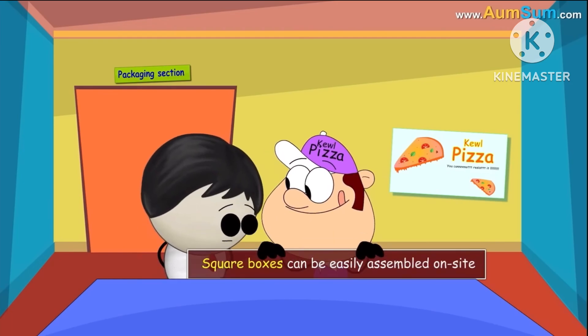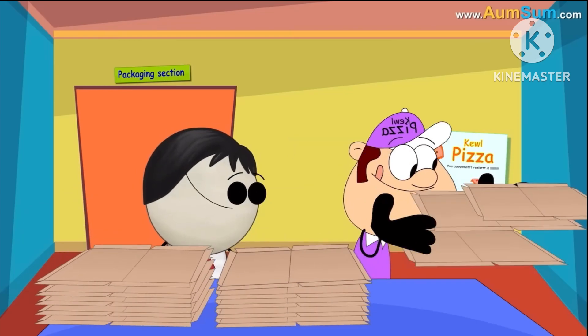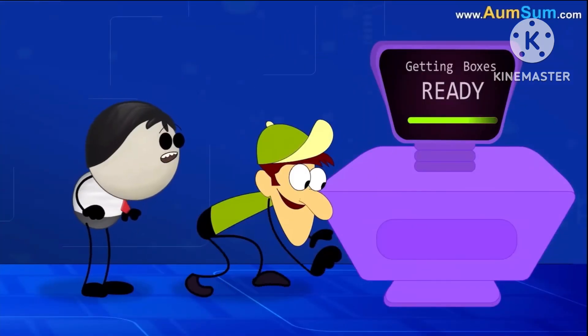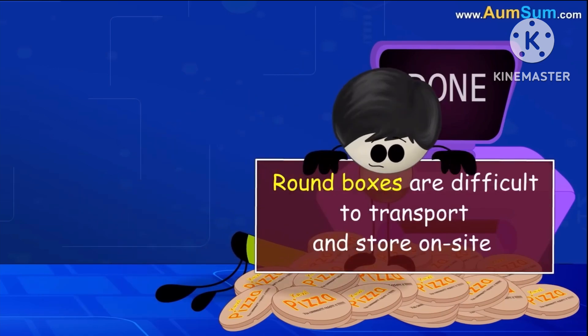Square boxes can be easily assembled on site. They are transported in the form of flat cardboard sheets, easily stacked on one another. However, round boxes need to be first assembled, making it difficult to transport and store these huge piles of boxes on site.